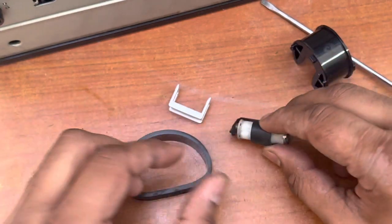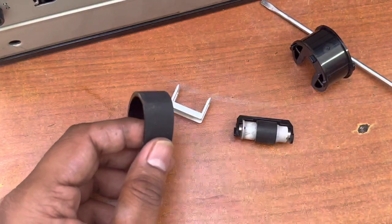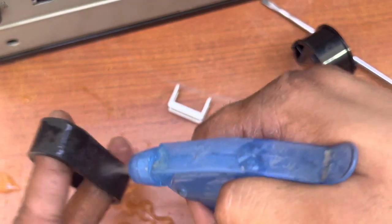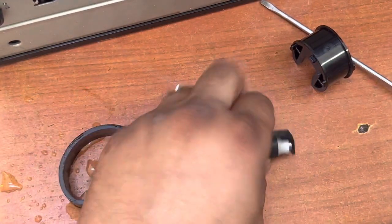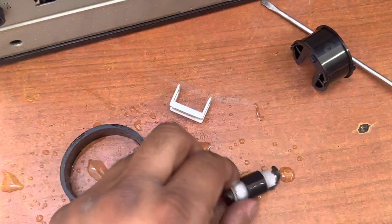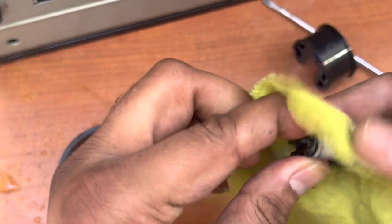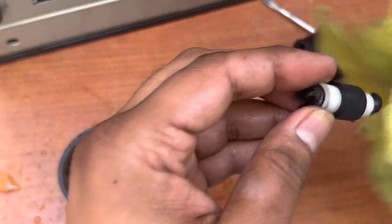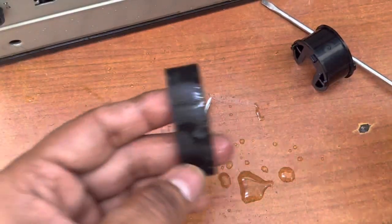This is the separation roller — if you have a new one it's better to change it, otherwise clean the same one. I have glass cleaner and I will clean it with the help of water also. I will make both dry now because if there is any dust or carbon on them it will cause issues.